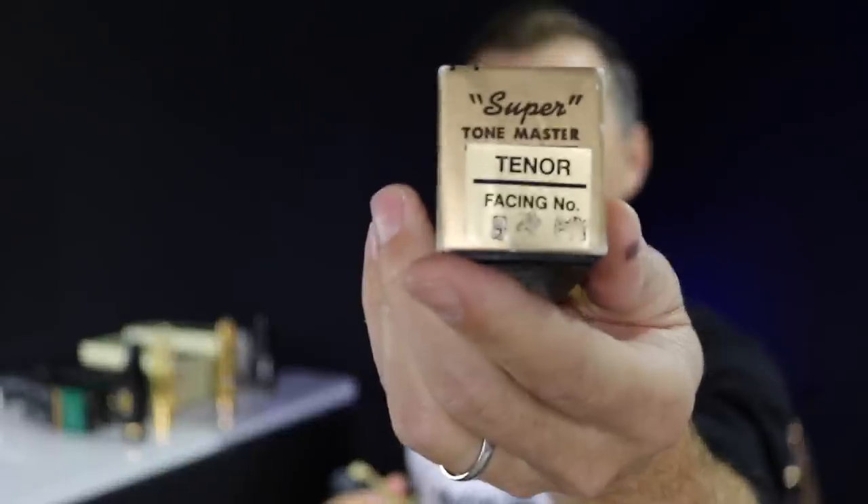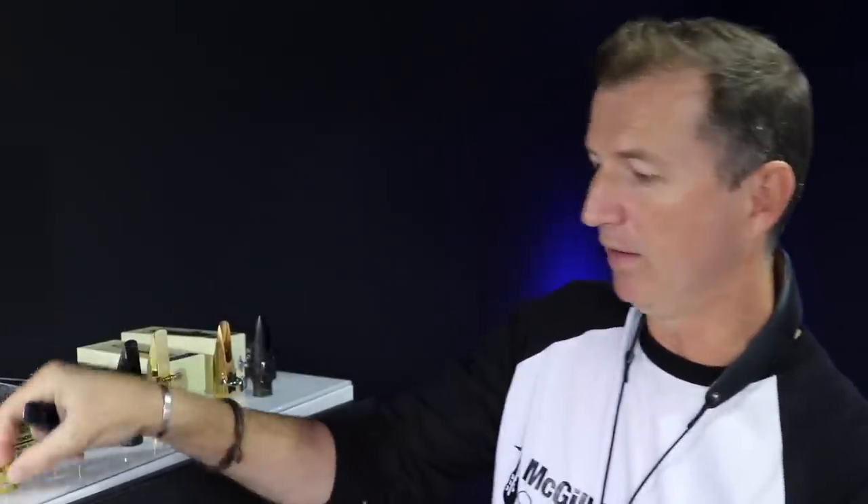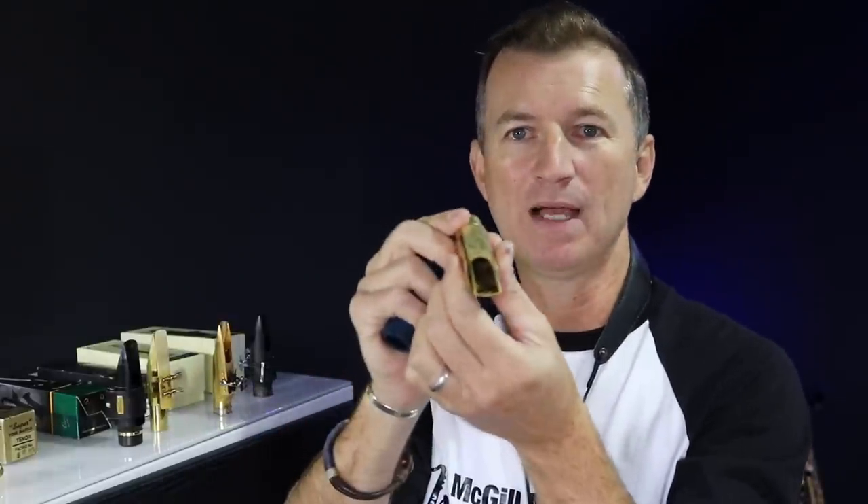This is the first metal mouthpiece I bought — the classic Autolink size 8 Super Tone Master. If you have a look at the inside of this, it's really open in there. There's no baffle or anything — it's a really big open mouthpiece. So you don't get a big projection sort of sound. It's got to do with the internal size.